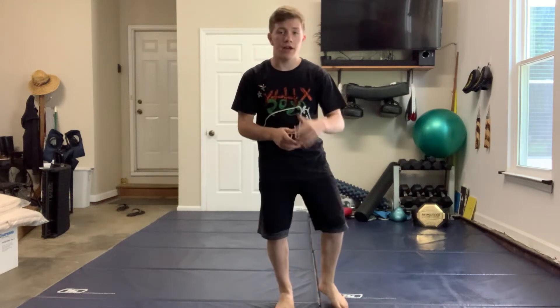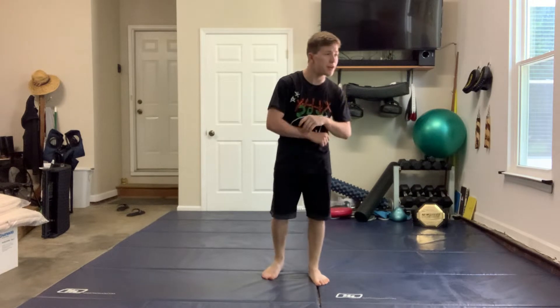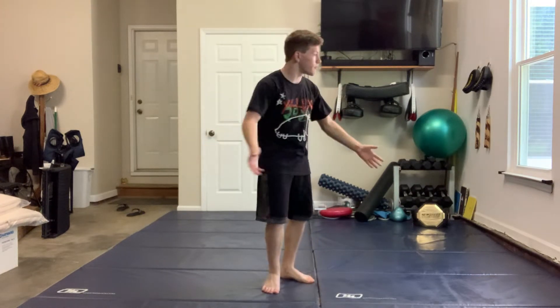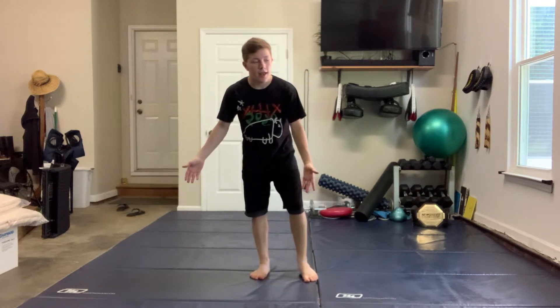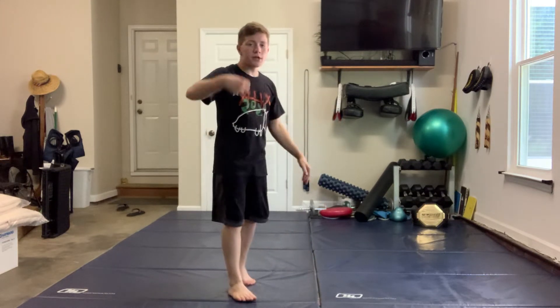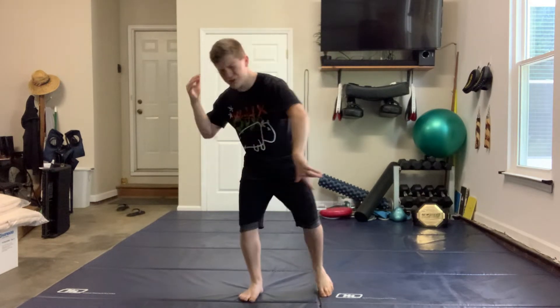What's going on everybody? It's your boy Joseph Snyder, aka TheSpotterMonkey, coming back after a brand new YouTube video. We're going to go over the top three jiu-jitsu drills that you need to know to be better at jiu-jitsu.